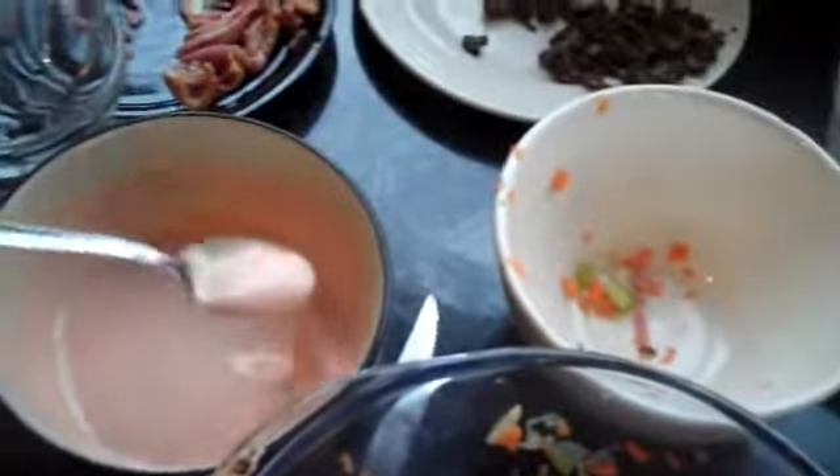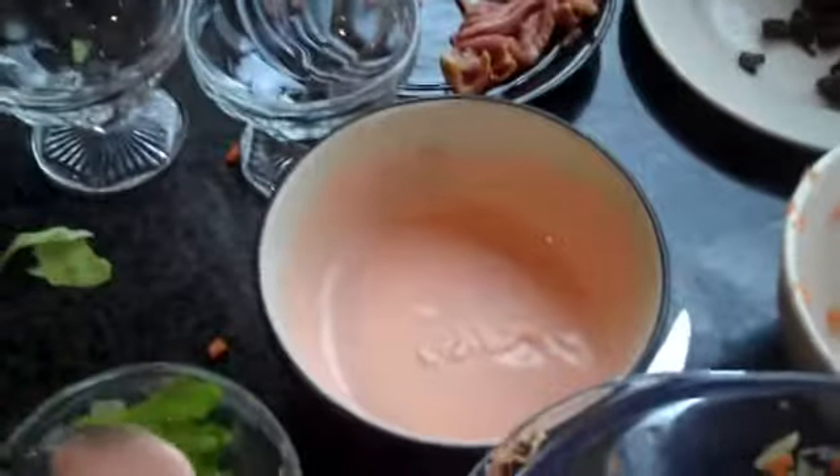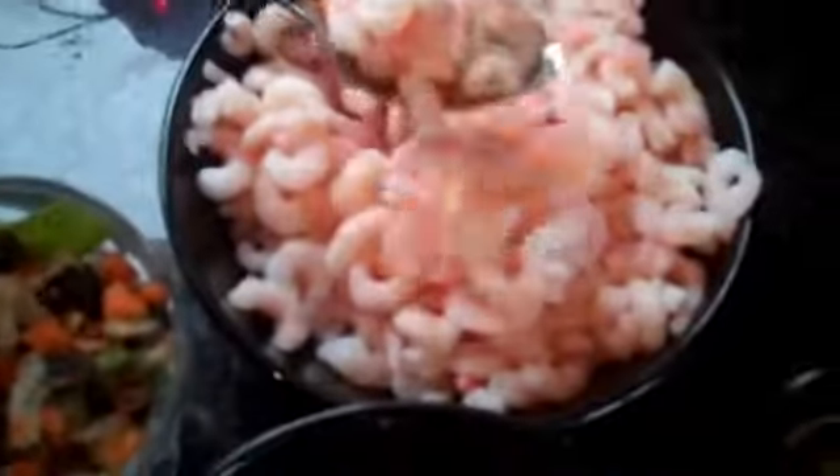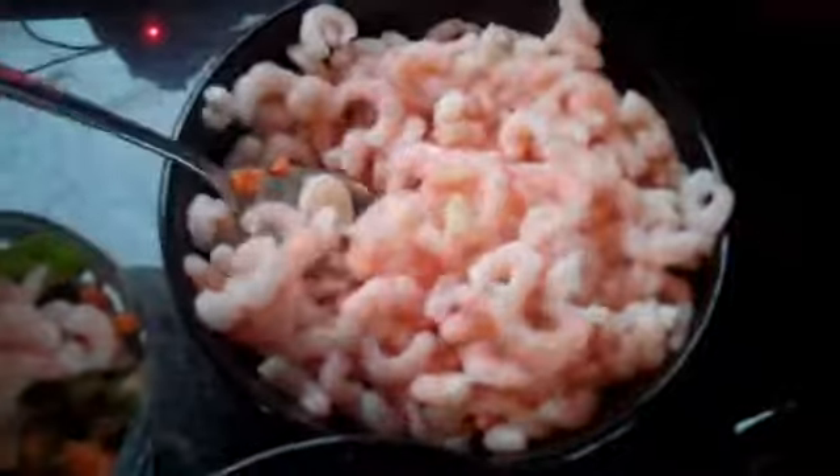Put a teaspoon of Marie Rose sauce in the bottom of your dish. Put in your mixture, then add some prawns, some mussels, and two in the shell for dressing.